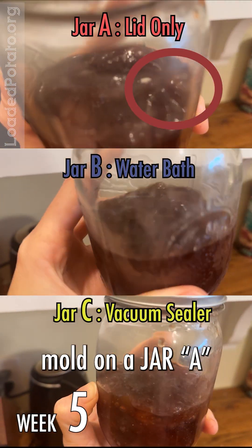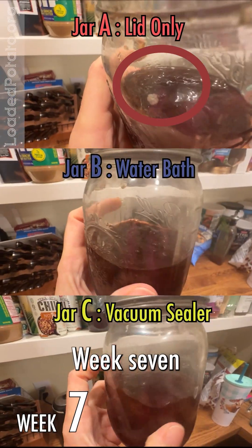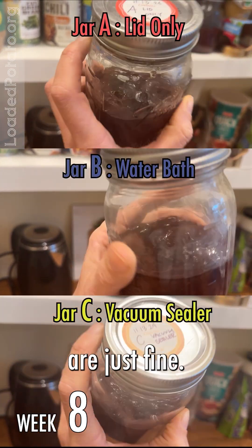Week five, we have a spot of white mold on jar A. Week six, that spot keeps growing. Week seven, the spot is growing and the other two are fine. Week eight, the white spot is there and the other two are just fine.